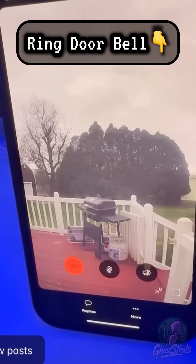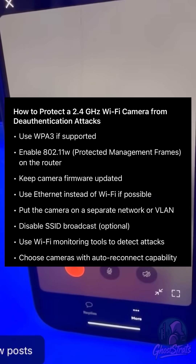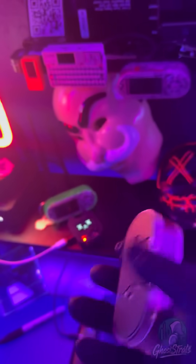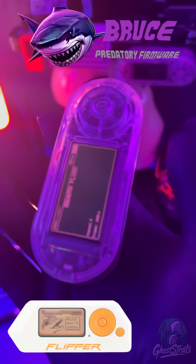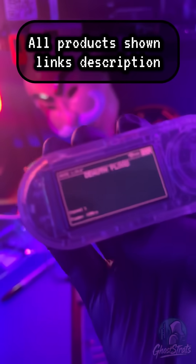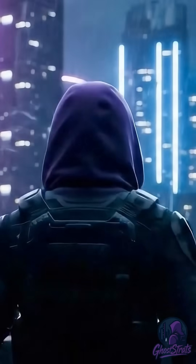In a previous video I used the Wi-Fi Pineapple to do the same test. If you have a Wi-Fi camera connected to a 2.4 GHz network, you're vulnerable. The reason I like this pen testing gadget is that it's something you can build yourself — it's super easy to set up with the Bruce firmware. Check out the description for more info. Safety is an illusion.